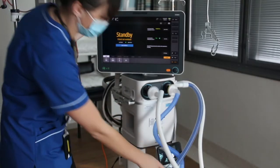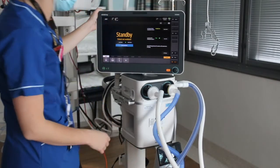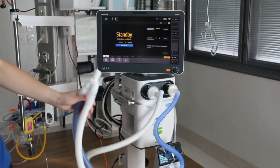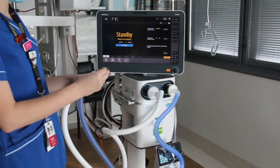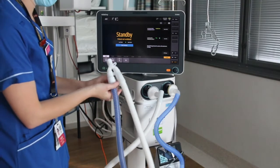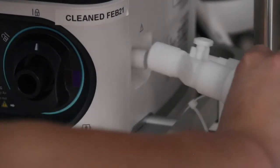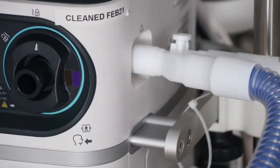So first things first, once we've got the tubing all set up and clicked into the humidifier, the end of it needs to be occluded. You can either do that by using the attached cap that comes in the packet, or you can pop it on the edge of the ventilator here — there's a blunt port specially designed for occluding the end of the tubing, so you can just attach that there.